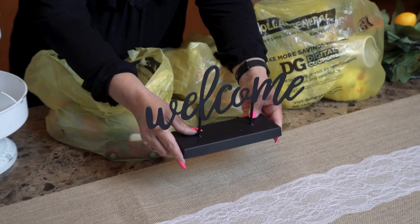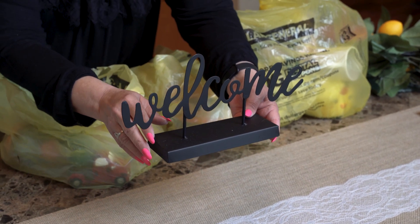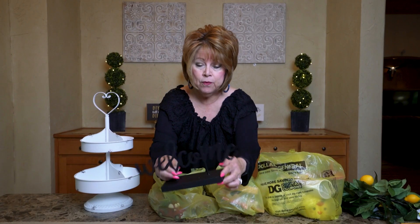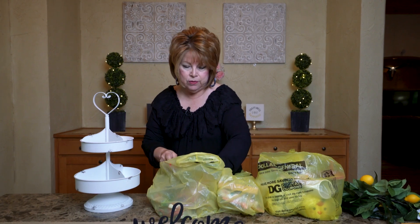The first thing that I found was this welcome sign. Is this not too cool? This can even be painted, or you can decorate it, or just leave it as is, and I think I paid four dollars for it. A little bit more than I'm used to, but oh well, it's cute. It'll look cute on a counter or somewhere.